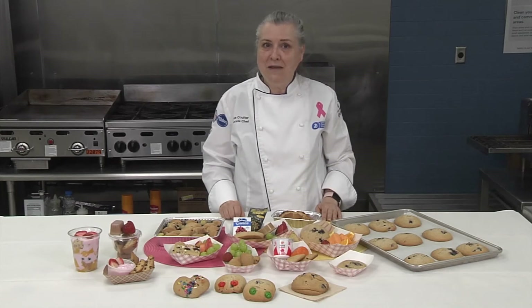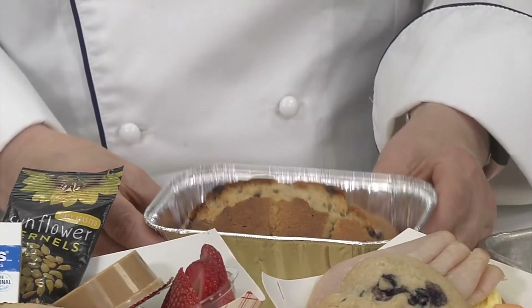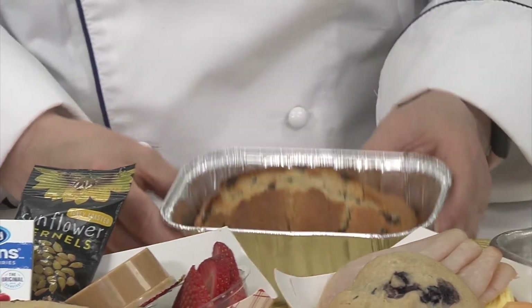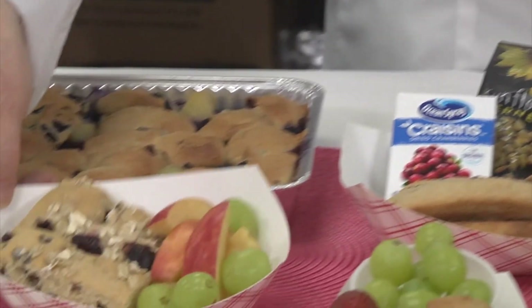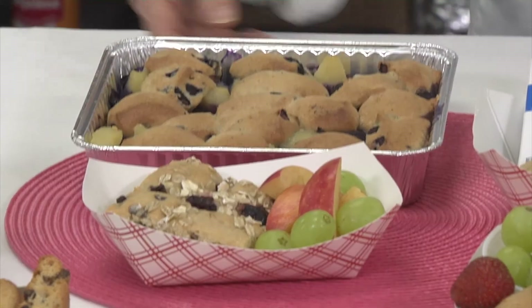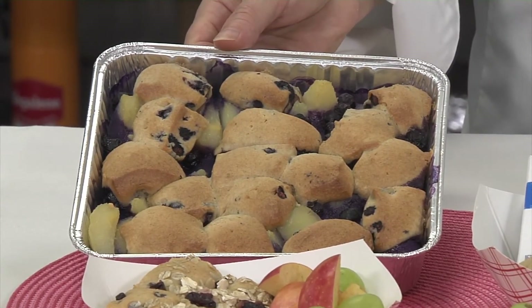You can combine the muffins to make other baked goods too. Stacked sideways in a loaf pan, they bake into a quick bread. Laid out in a steam table pan and topped with oats, they produce a coffee cake. And baked on top of USDA canned fruit, they make an easy warm cobbler.